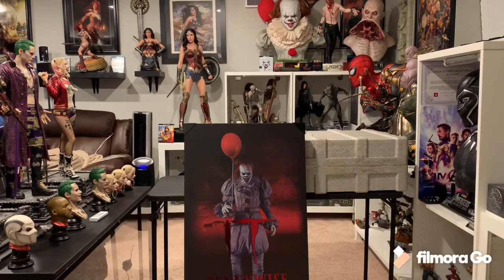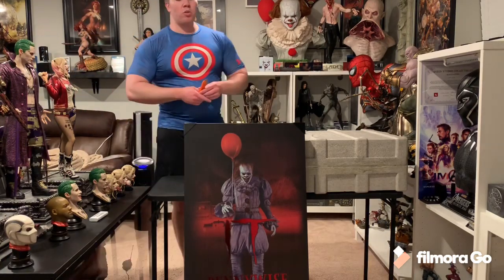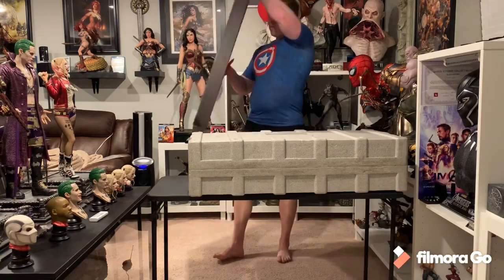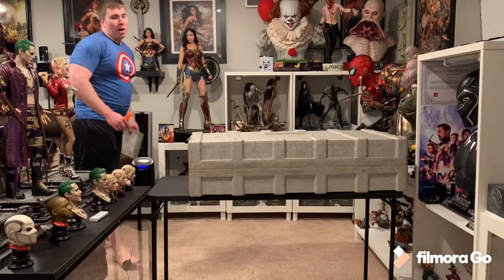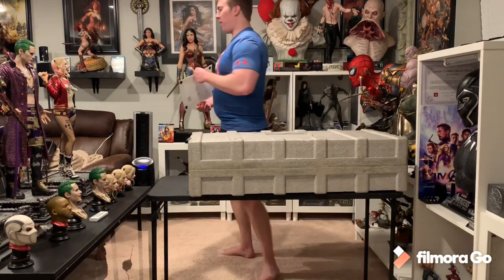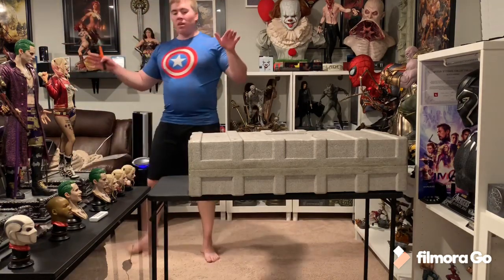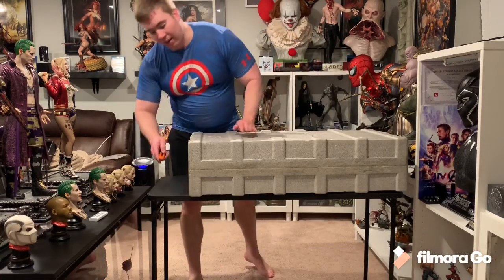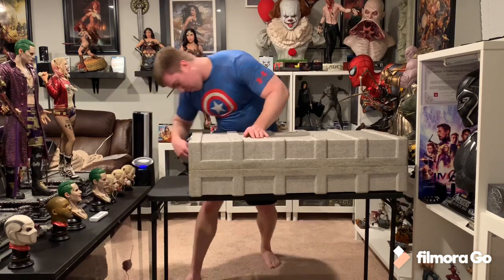I am super stoked to bring to you the ECC Pennywise Maquette. I've not found a single YouTube video yet in regards to the production piece. There have been pictures surfacing, but no videos yet. The box was triple boxed, believe it or not. It's got an art box that was covered in a white box with styrofoam around another brown box — extreme protection. And here is the main piece.